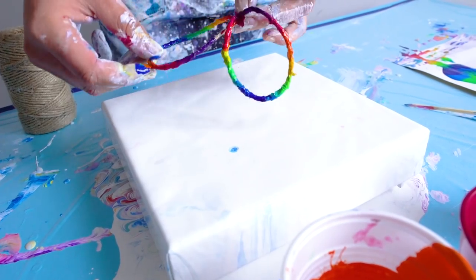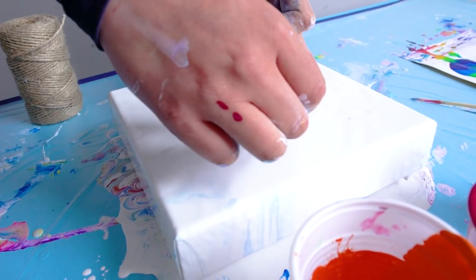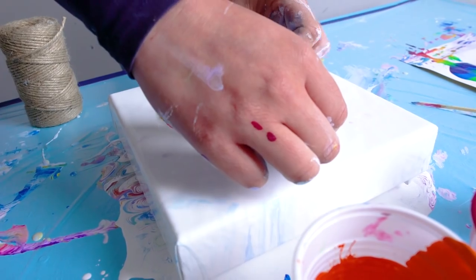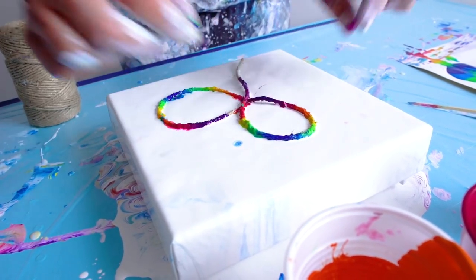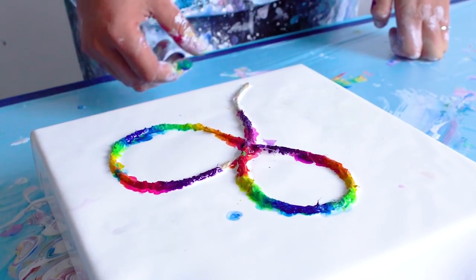Okay, I'm just gonna pull the string — let's see what happens.